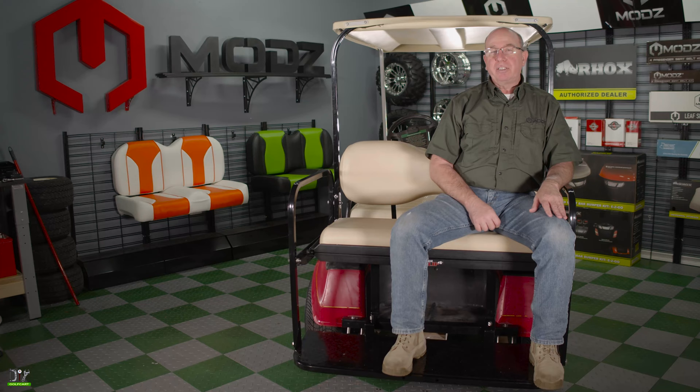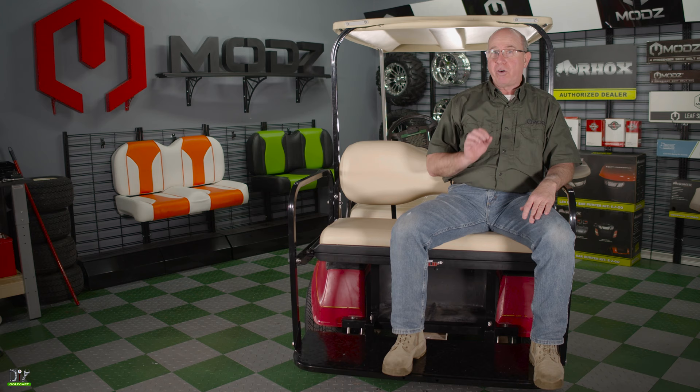Welcome back to The Garage. My name is Barry. Today I'm going to show you how we installed this Mod Split Force seat on a 1982 to 2000 model Club Car DS. This is how we did it.